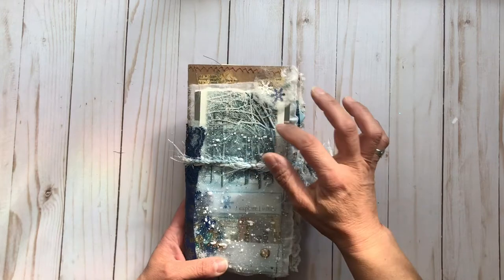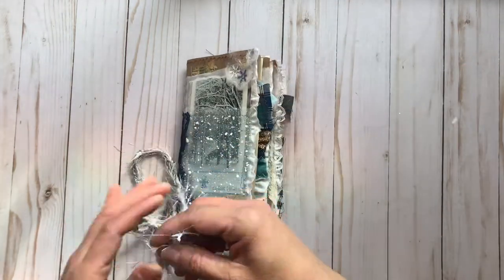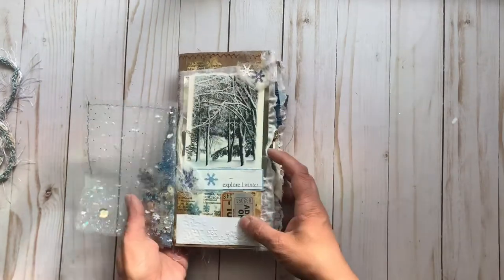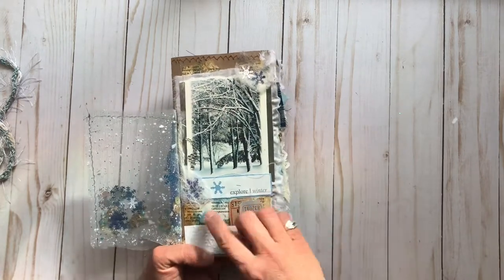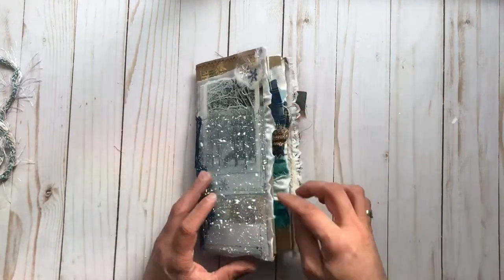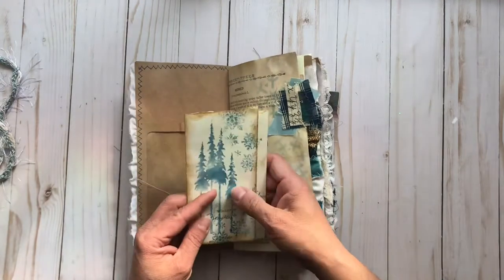Our next winter journal TN is very similar to the last one. It has this nice fluffy fiber crocheted closure, and this one has two little beads on the end. This also has the shaker pocket in the front, with a nice winter woodland scene, and it says 'explore winter.' It has more snowflakes and bling, a snowflake embossed little pocket down here with two vintage tickets in it, ruffled fabric at the edge. This is again that little trifold — this one has much more blank space, so you have more room for writing.